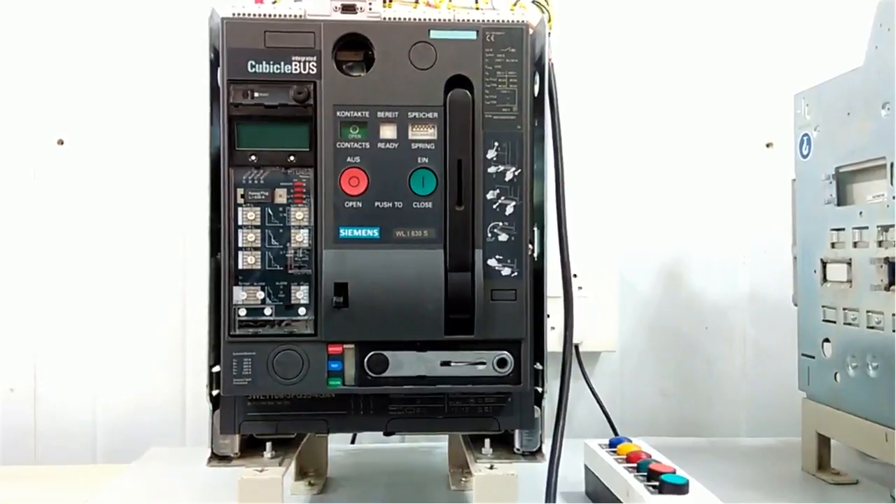Hello friends, once again welcome back to the Automation Revolution. In this video we will see the operation of a Siemens air circuit breaker. You can see here we have a Siemens make 3WL series ACB.